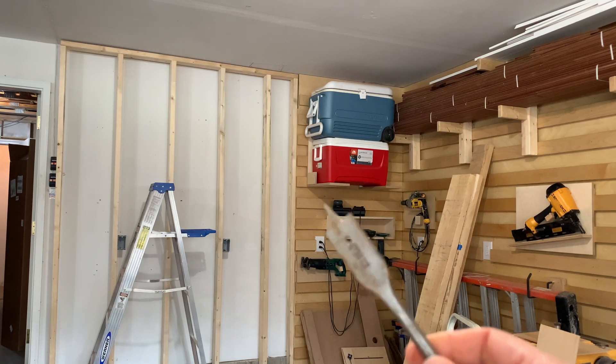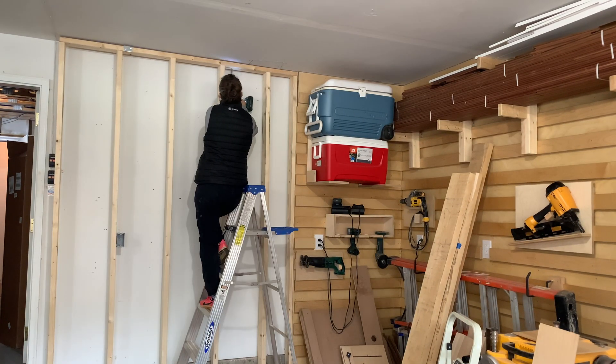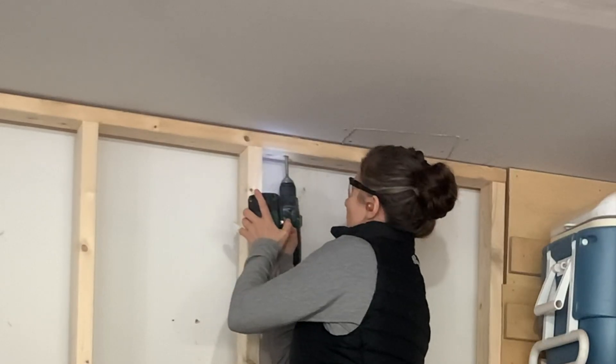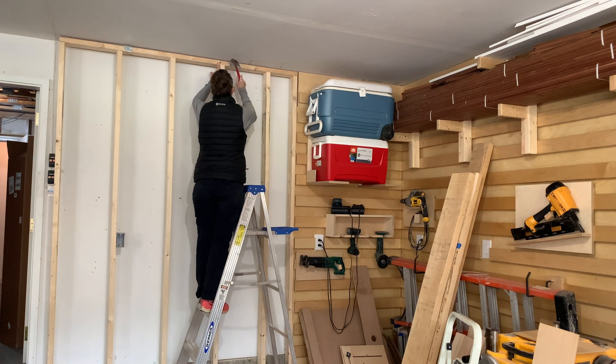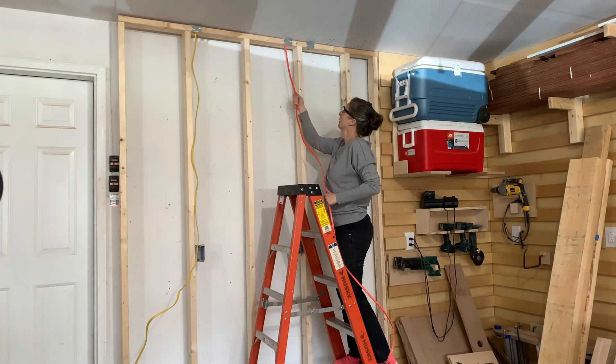I'll then make a hole through the stud using a three-quarter-inch bit. I'll cover the stud with a metal cable protector to prevent anyone from accidentally nailing into this site in the future.